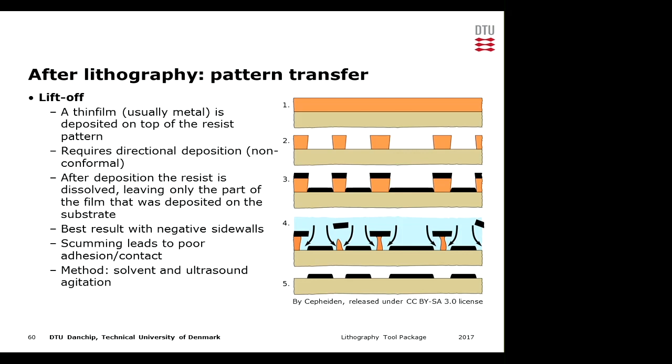If we have scumming at this point it would lead to poor adhesion of the film, and if the film was intended to establish contact to the substrate it would also affect the electrical contact. The method we use is a solvent bath with ultrasonic agitation to speed up the process.